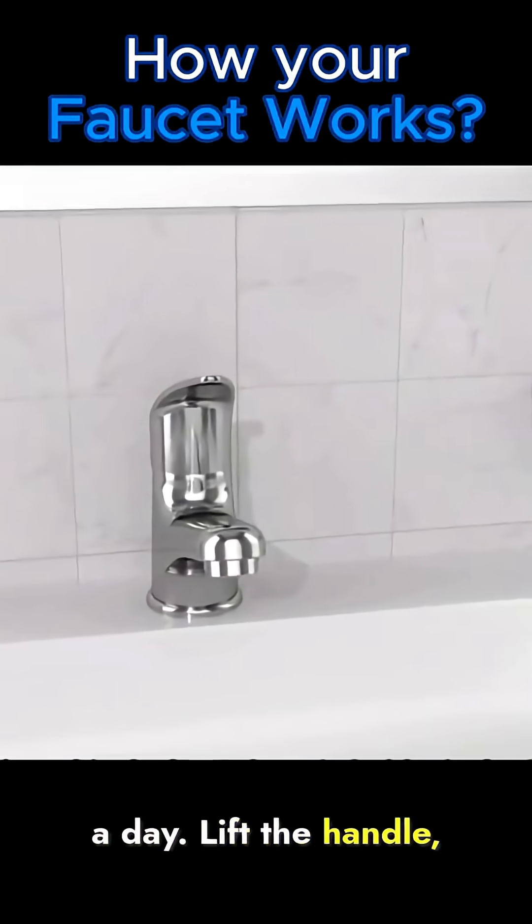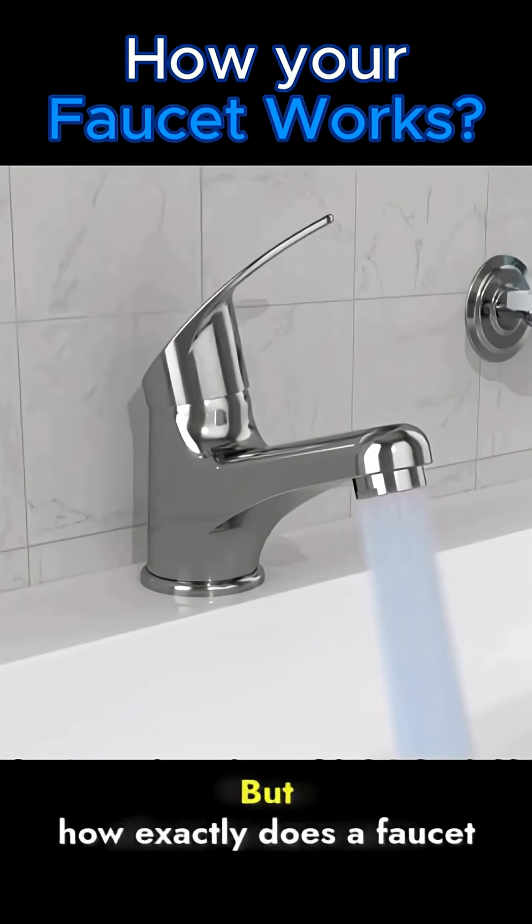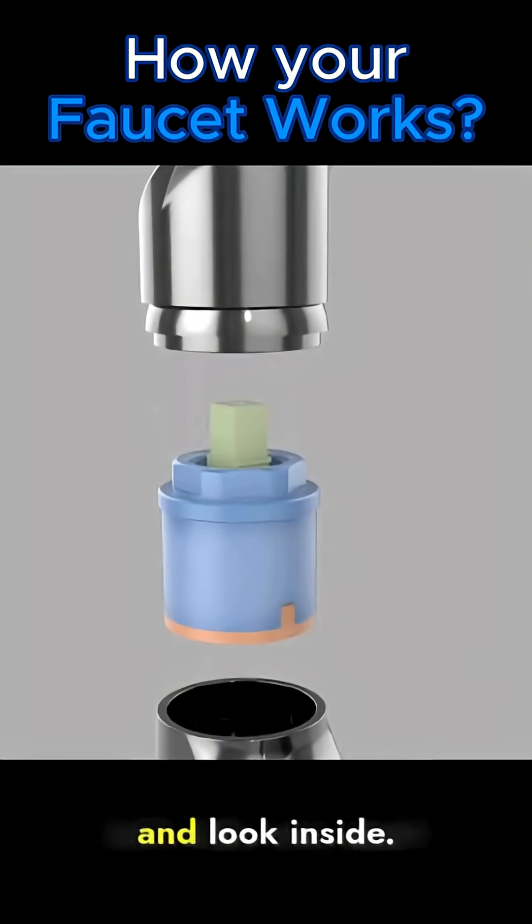We use the faucet several times a day. Lift the handle, water flows out. Push it down, the water stops. Turn it left or right, water adjusts temperature. But how exactly does a faucet control water flow? Let's take one apart and look inside.